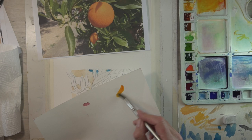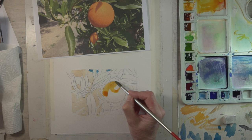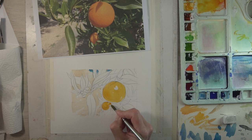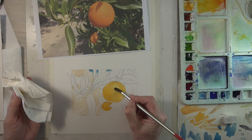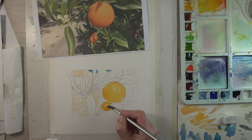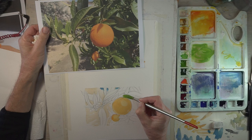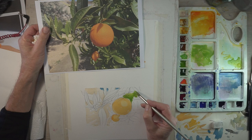Once you're happy with the drawing you can start adding a little bit of a wash of color. I've got a kind of very pale yellow ochre — I put the backgrounds in first, just into the building behind. Now I'm getting the basic orange colors in with a little mix of cadmium yellow and cadmium red.